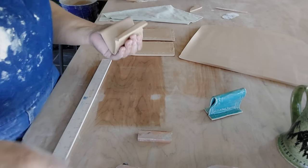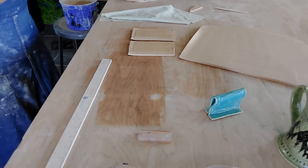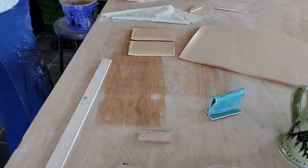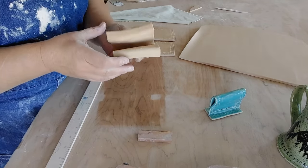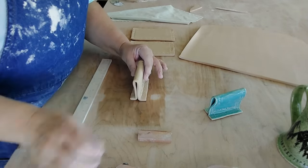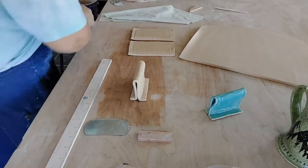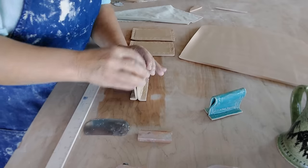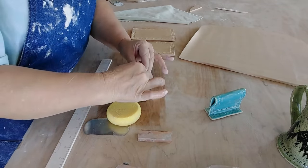Turn it around and do the same thing — it gives it more stability so it can stand up. I always have to make sure it's going the right direction. So right now I've got my stamp going the right way. Now you want to bend this — don't just yank it because clay doesn't like to be yanked, it likes to be seduced. Seduce it into that curve, otherwise you might get cracking. I got cracking on a few of mine but was able to catch them in time and save them.